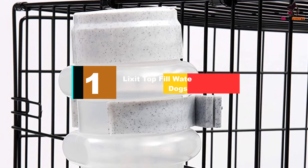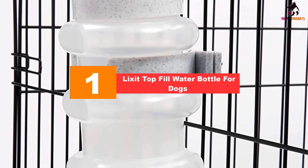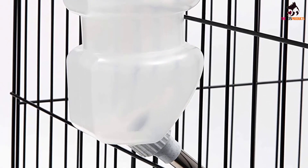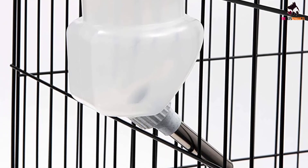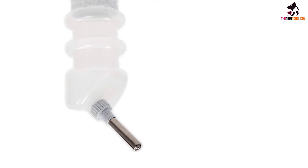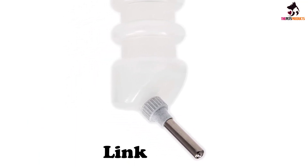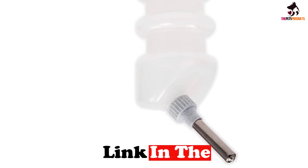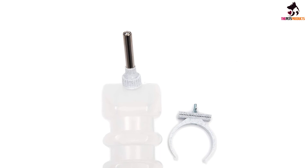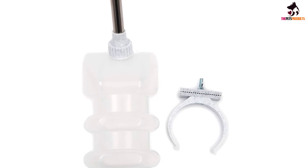And finally at number 1, we have the Lixit Top Fill Water Bottle for Dogs. Lixit Corporation also has a good range of dog water bottles, hence they have multiple items on this list. This one in particular is a gem as it is perfect for medium-sized dogs. It is a top fill bottle, which means that you do not have to even remove it from its bracket for refilling. Customers have said that the capacity is perfect for medium-sized dogs and lasts through the night. We also recommend it for traveling due to its sleek design.